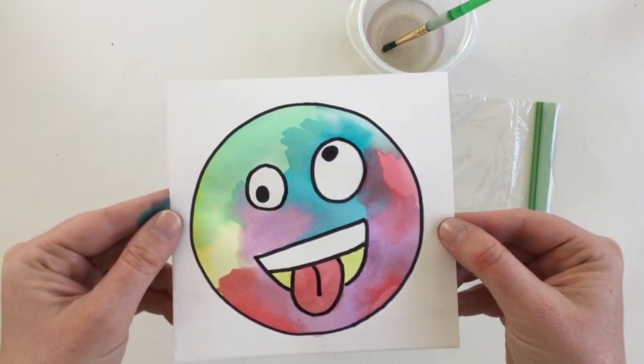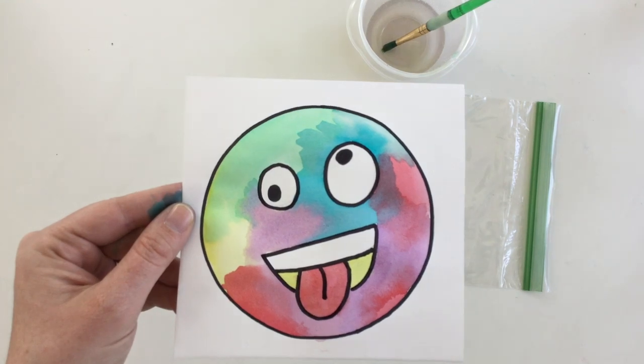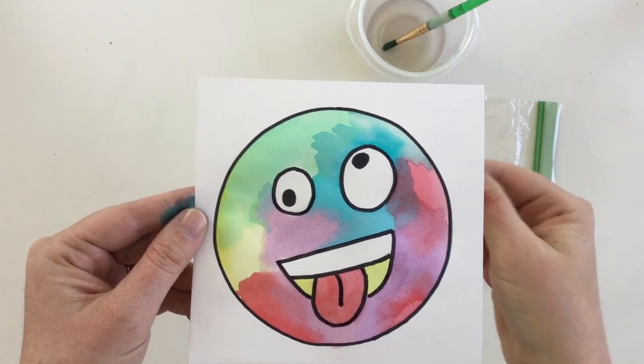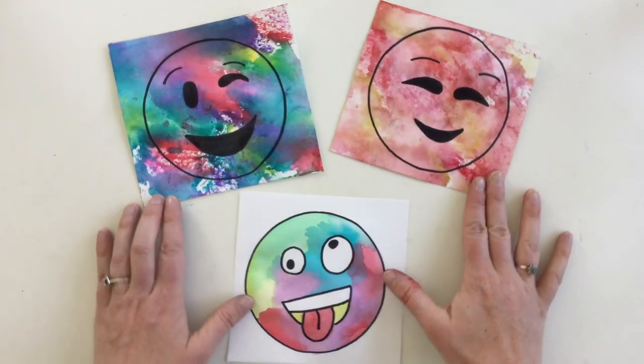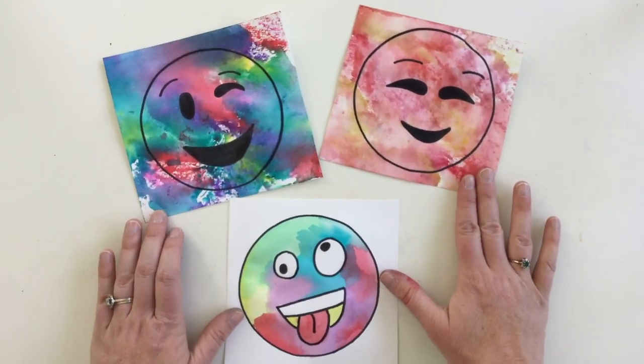Ta-da! This is a super fun way to paint — a little bit different but a fun process. I hope you enjoyed it. You can use this process to really paint anything. I can't wait to see what you created today. I hope you had as much fun as I did making these.